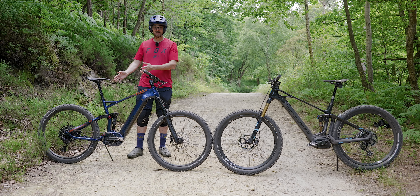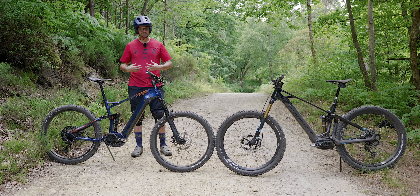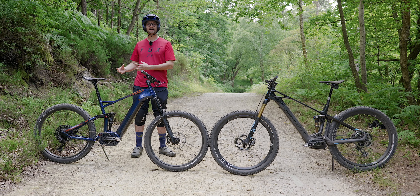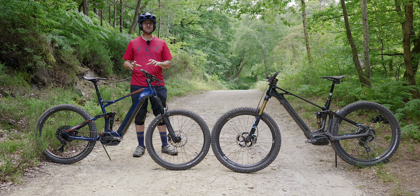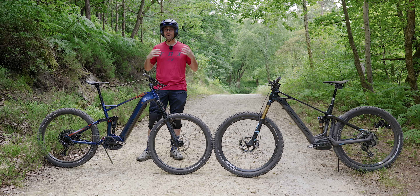On the Decathlon, the chainstay is longer than the reach, which is unusual. This is an XL but it is really short. To me it feels like they've not really put any thought into the geometry in terms of a performance mountain bike. It's totally rideable, but it feels way more sketchy and more dangerous compared to something that is well thought out.